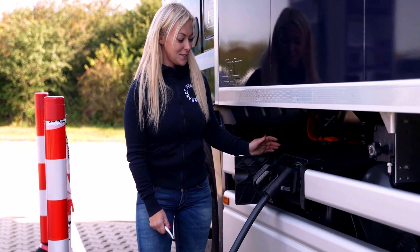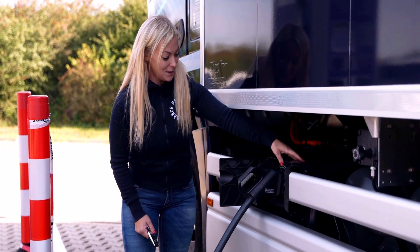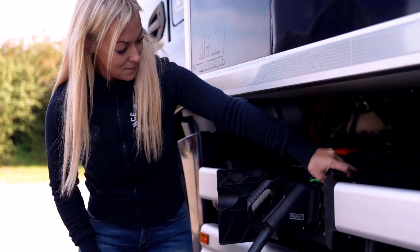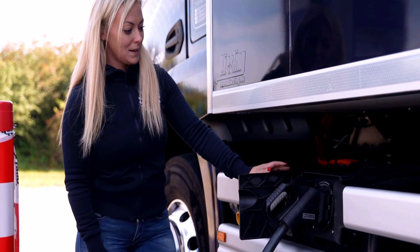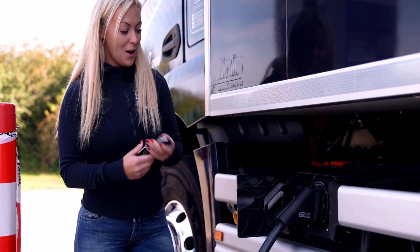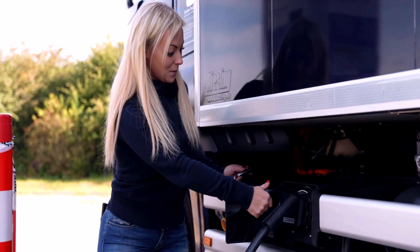For safety reasons, we can't just unplug the charger. We need to turn the power off, then wait for a little while, then open up the charger and pull it out.